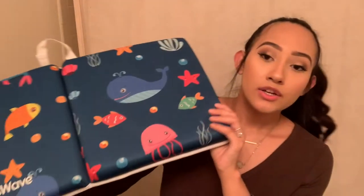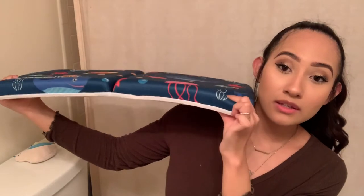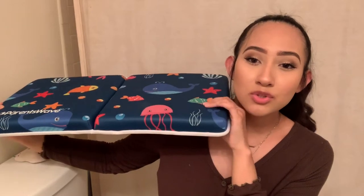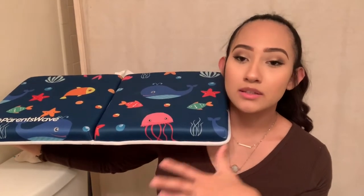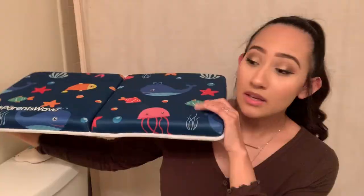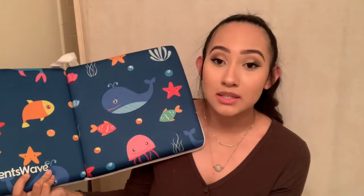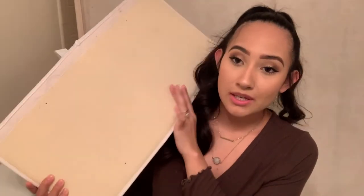Talking more about the detailing: for the bath kneeler, you have the cushion — I don't know if you can see how thick it is, but this cushion is very soft yet sturdy at the same time. You're not going to completely sink down and still feel the floor. That's a big thumbs up for me. Flipping the mat over, it has a non-slip texture on the back so if water gets on your bathroom tiles, this mat is not going anywhere.